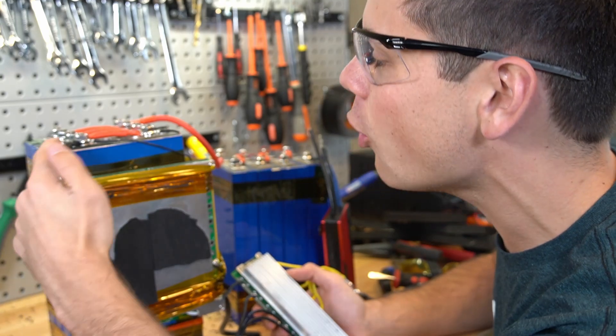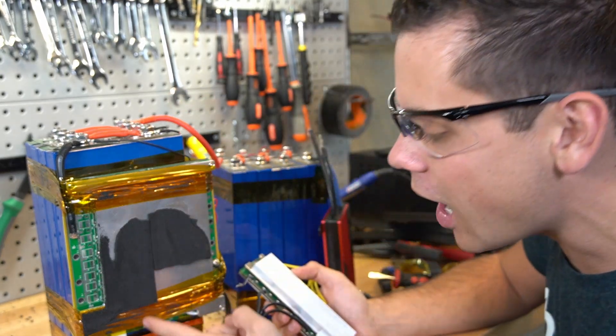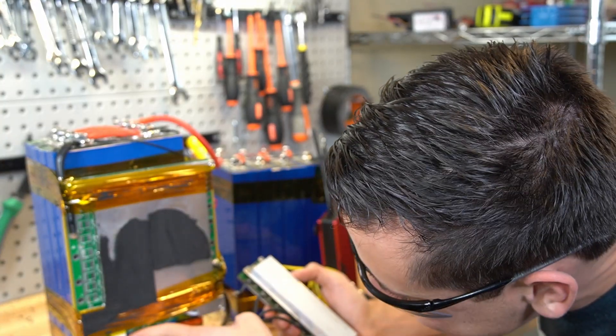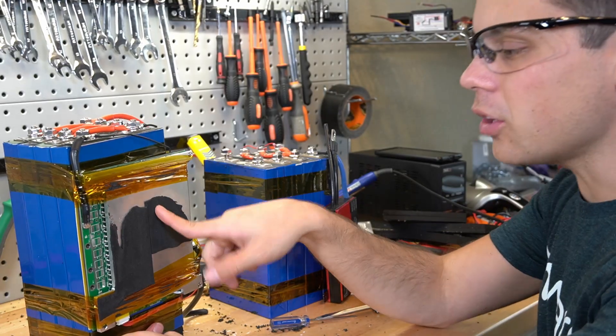Look at this — a single wire going to the negative, then we have positive and nice balance leads. This is how it should be. This one doesn't have that, and even the balance cable is taped down. This one is well built, but this is an older battery.